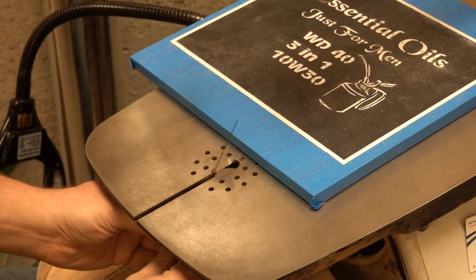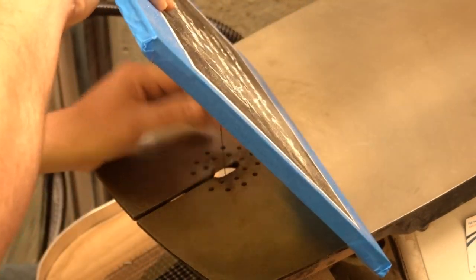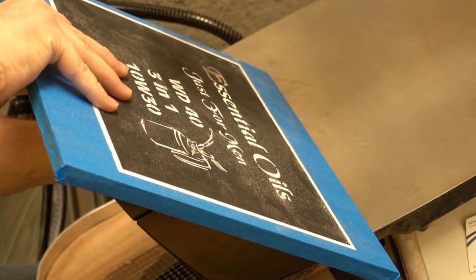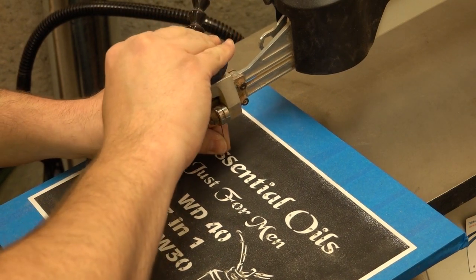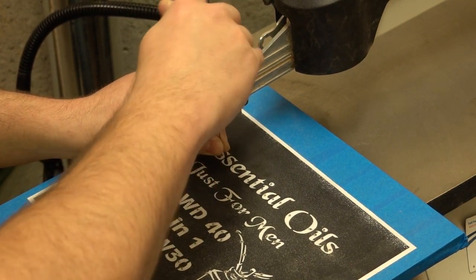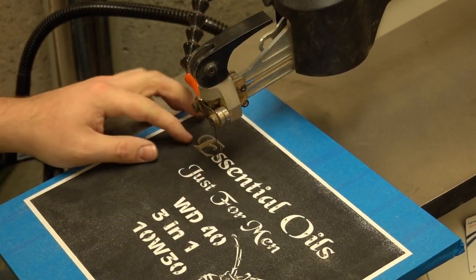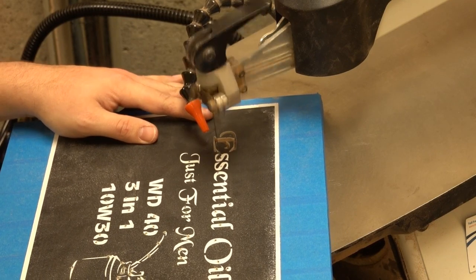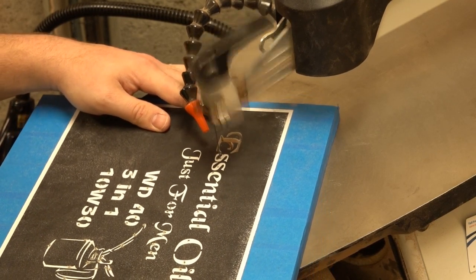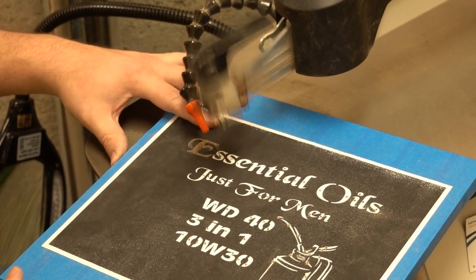One of the things that's extremely important whenever you're doing stack cut materials is to keep the blade square. Keeping the blade square is important no matter what type of project you're working on, but when you're stack cutting it's especially critical. If your blade is out of square, you may be following the pattern at the top piece but the bottom piece may be much smaller or larger, causing overlap holes or other issues that you wouldn't have when it's square.